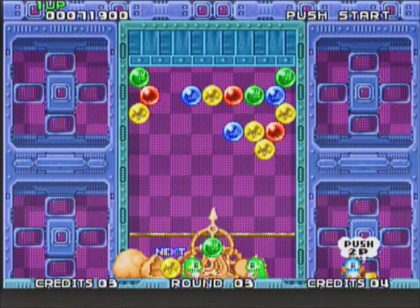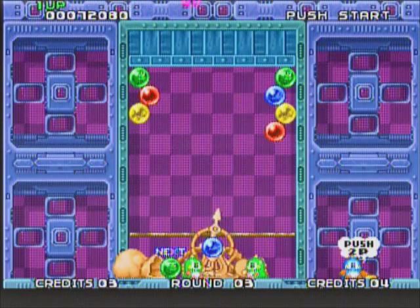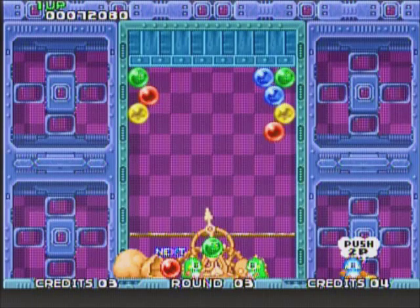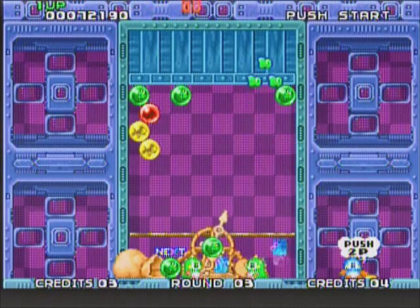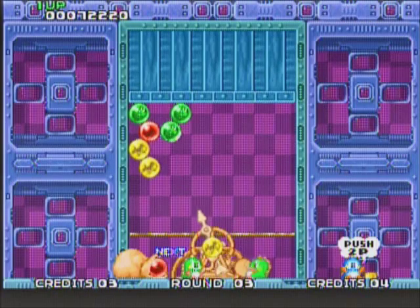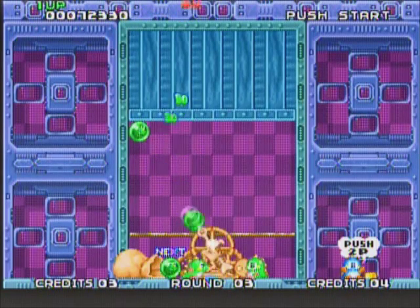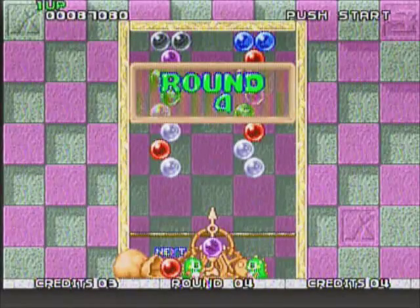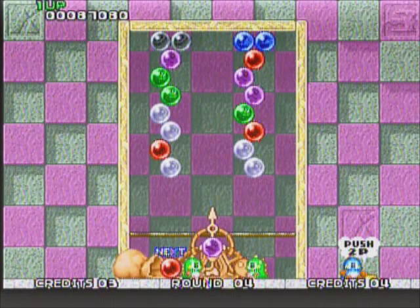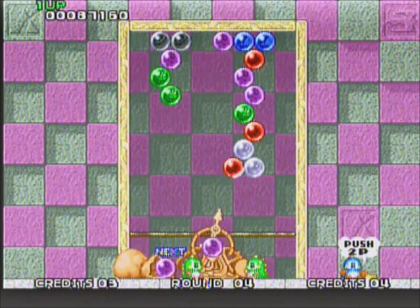Obviously, the more you drop per combination, the more points you'll get. As you progress, the ceiling drops at a faster pace and the formation of bubbles at the start of each stage gets more complex — you have to think really fast. Accuracy is a very important factor. There's also a timing limitation — if you complete a stage in more than a certain number of shots I forget the exact amount, you won't get any points for it. So if you care about points, finish these stages as quickly as you can.